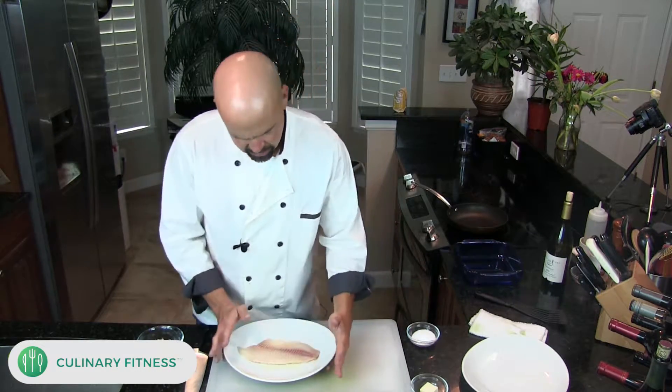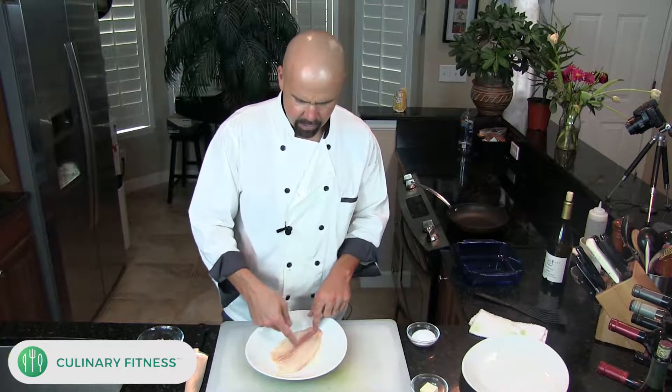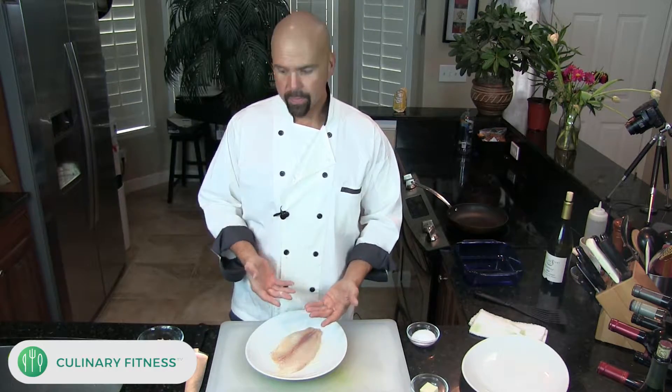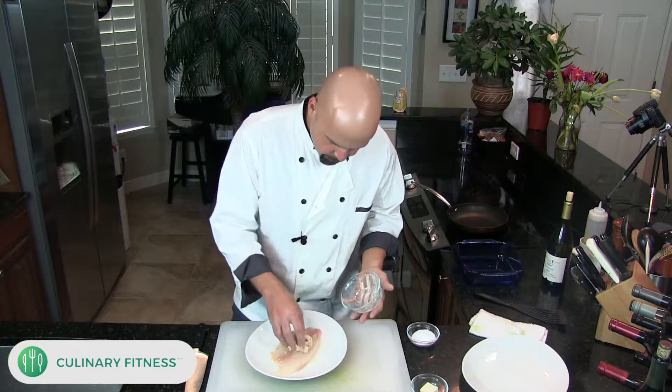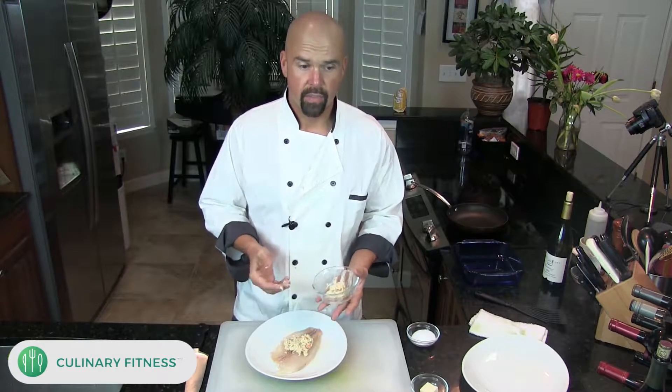You see how I have it — there's this brown streak that goes on the fish, and that's the bloodline. It's really kind of undesirable to see on your plate, so we're going to have that face up. Then we're going to take our crab mixture — I'll have the link to that crab cake recipe right along with this video.